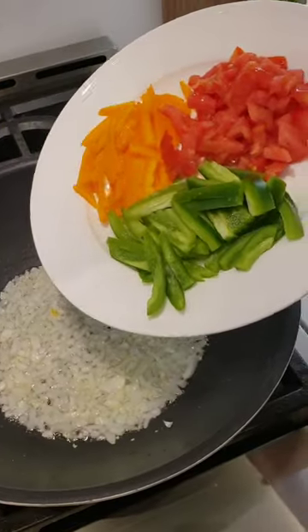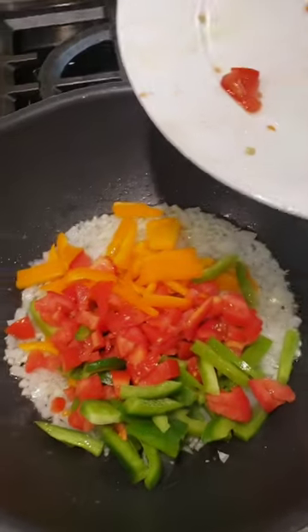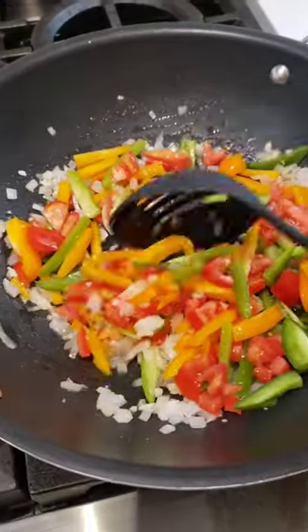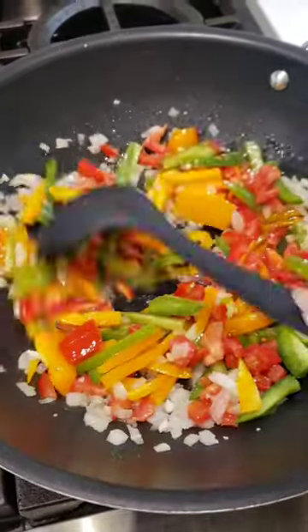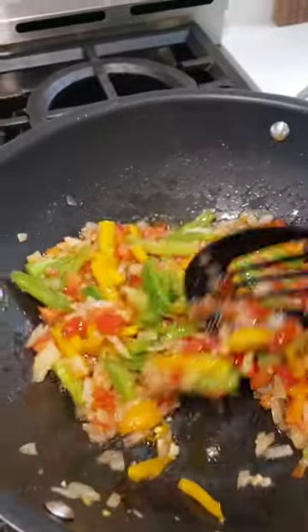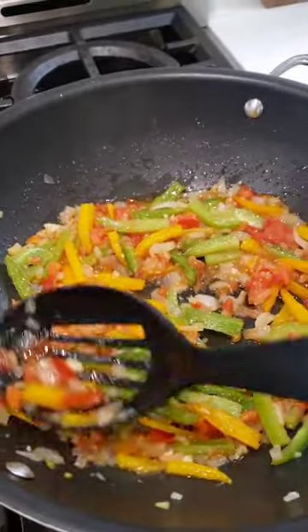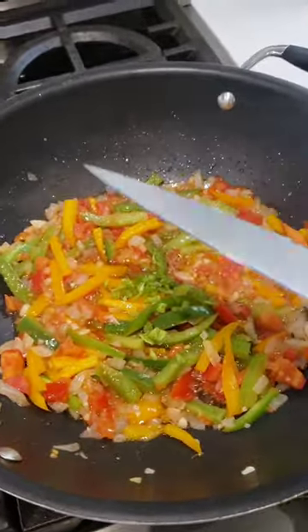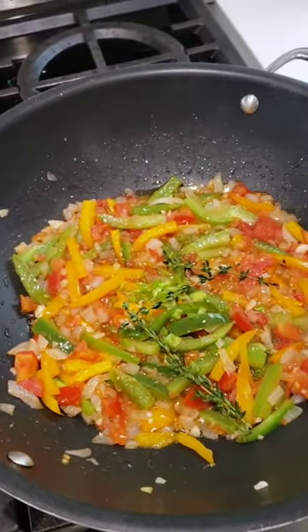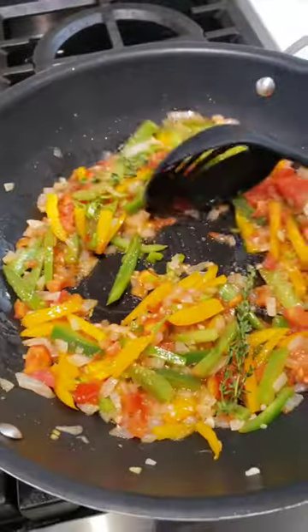In a frying pan with some oil, add in your onion, garlic, peppers, and tomato. I like to sauté them a bit and let them soften slightly. That's the consistency you're looking for. Next, add in the scotch bonnet and the thyme, and mix everything together again.